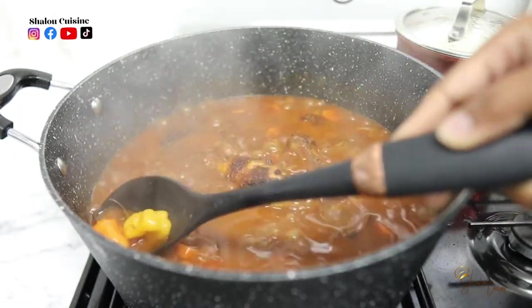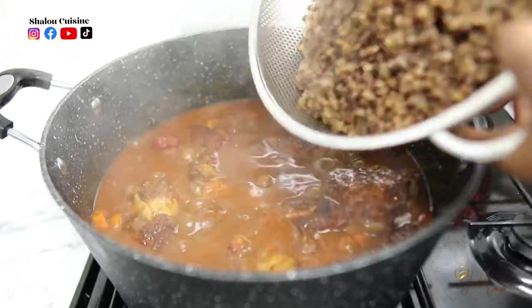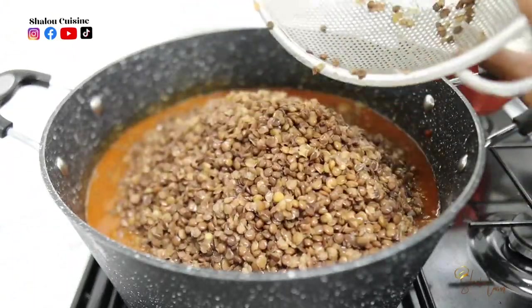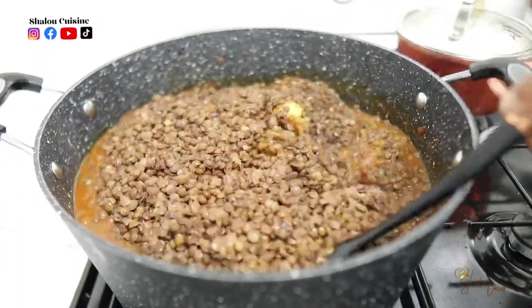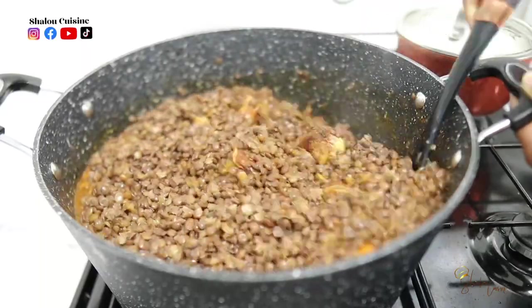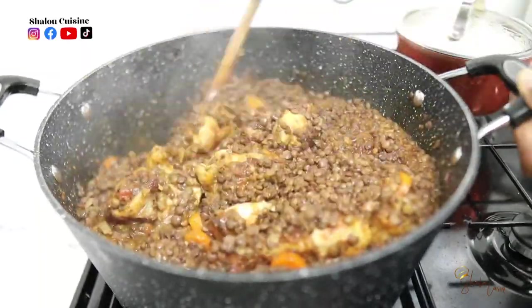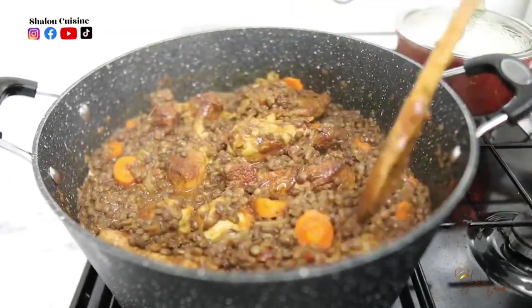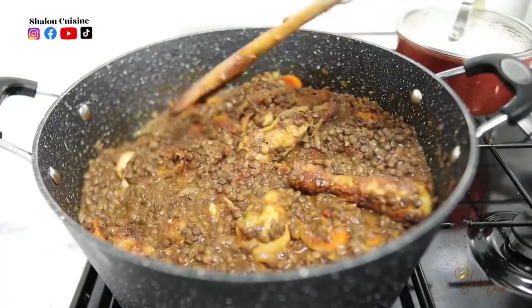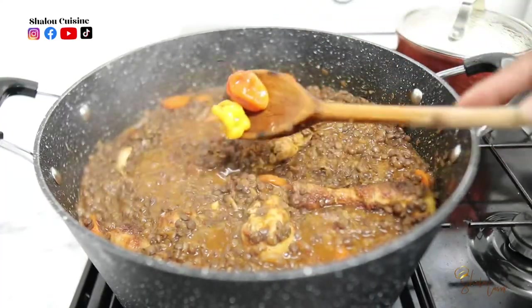I removed the chili first so I wouldn't break it, then I'm adding my cooked lentils. Before you add your lentils, make sure you taste the sauce to confirm the seasoning is on point and everything is adjusted. Then add your lentils, mix nicely, and put the chili back in before covering.